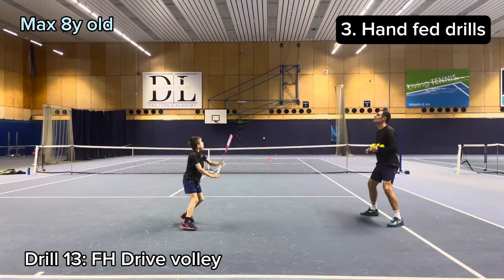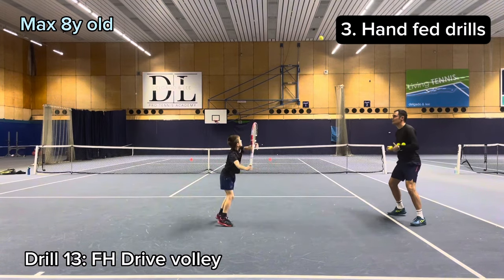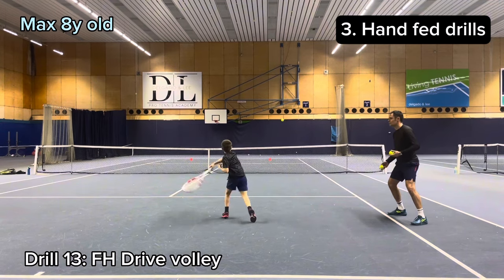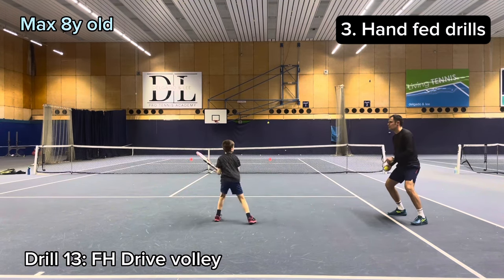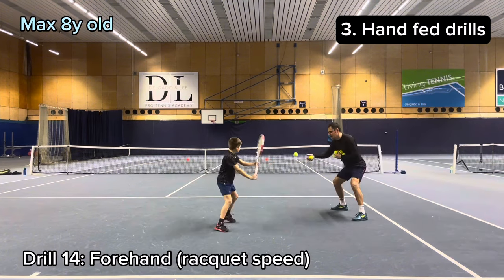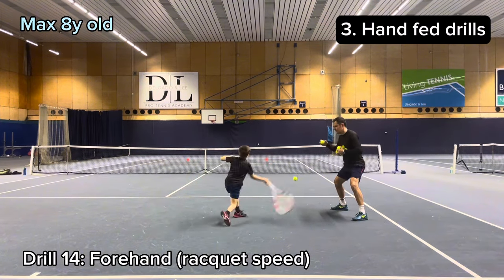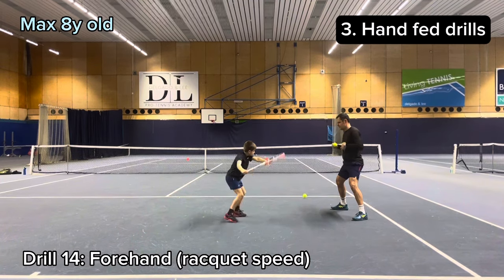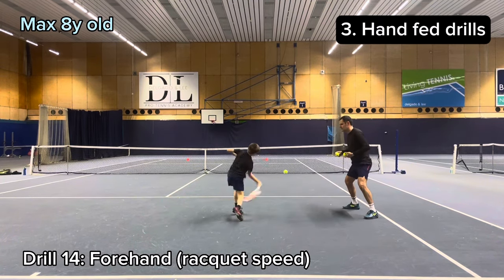We then work on fast turns with this dry volley drill. The next drill is focusing on racket speed. It is important to be able to generate your own speed.